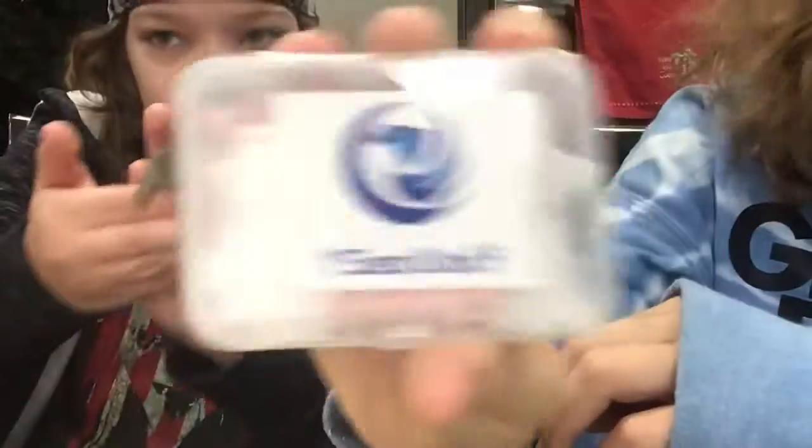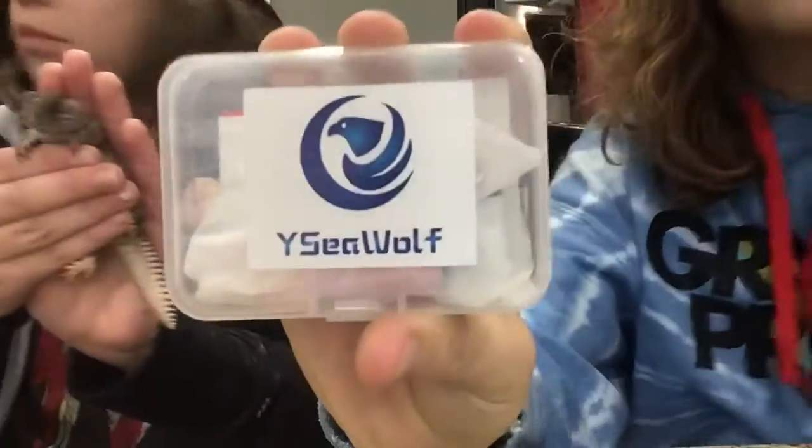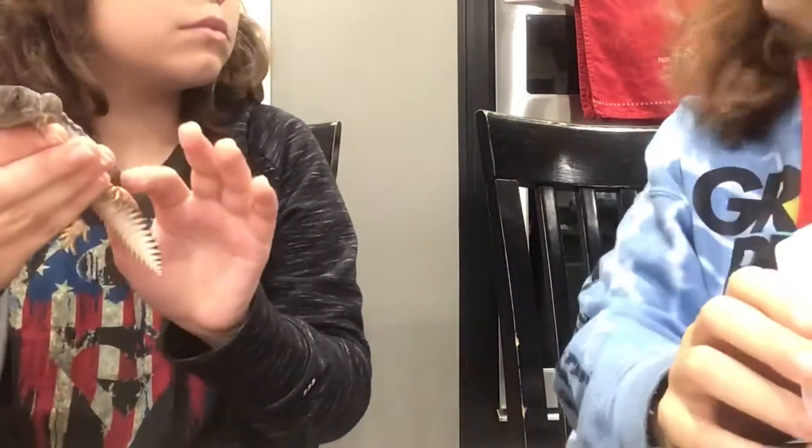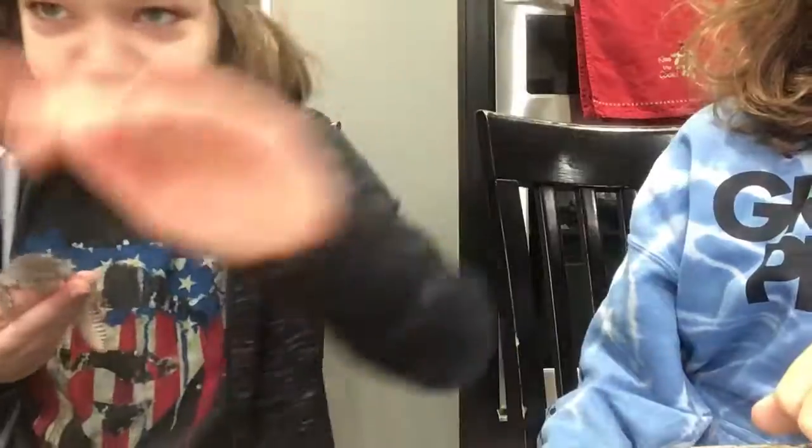I'm not sponsored, I wish I was — sponsor me, Y-Disc! Make sure to like and subscribe to both me and my boy's channel and turn on the bell button for post notifications. We're out.